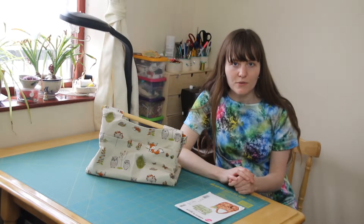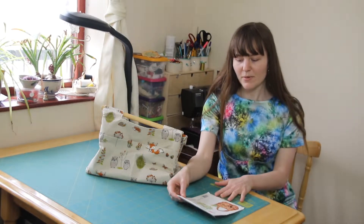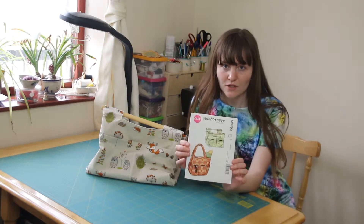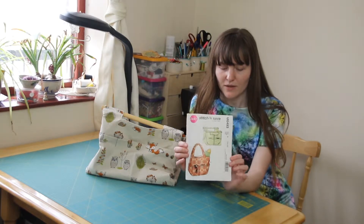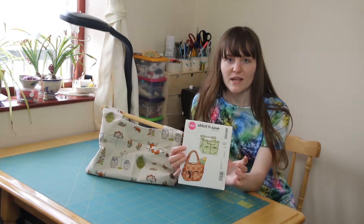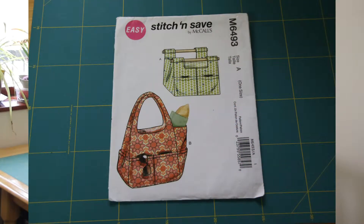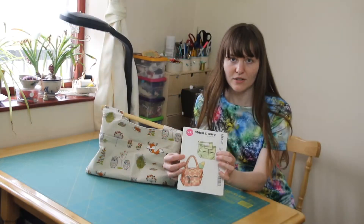Today I'm reviewing the McCool's Stitch and Save Easy Pattern M6493, which consists of two market totes. I've made version A, which is a more rectangular version. It's got two wooden dowels for the handles, a cardboard base, and exterior pockets.